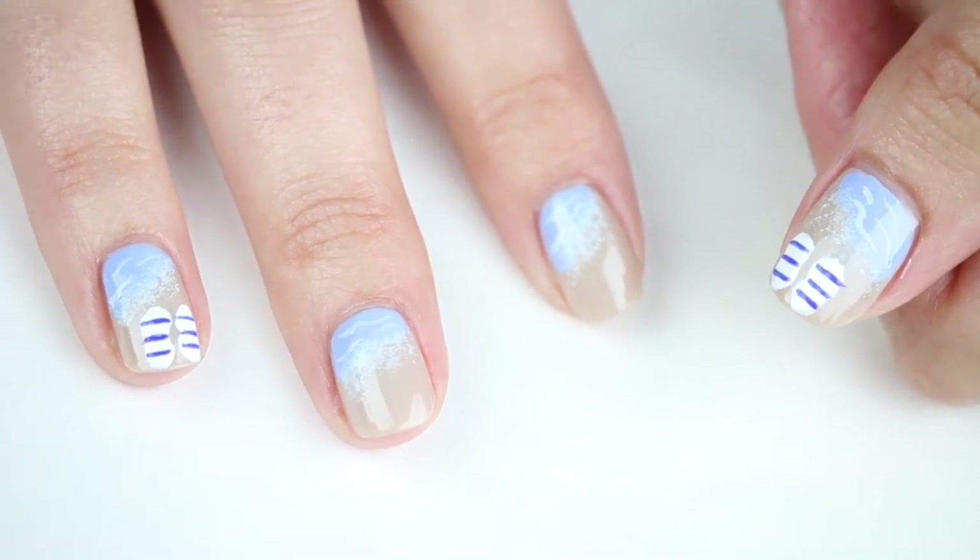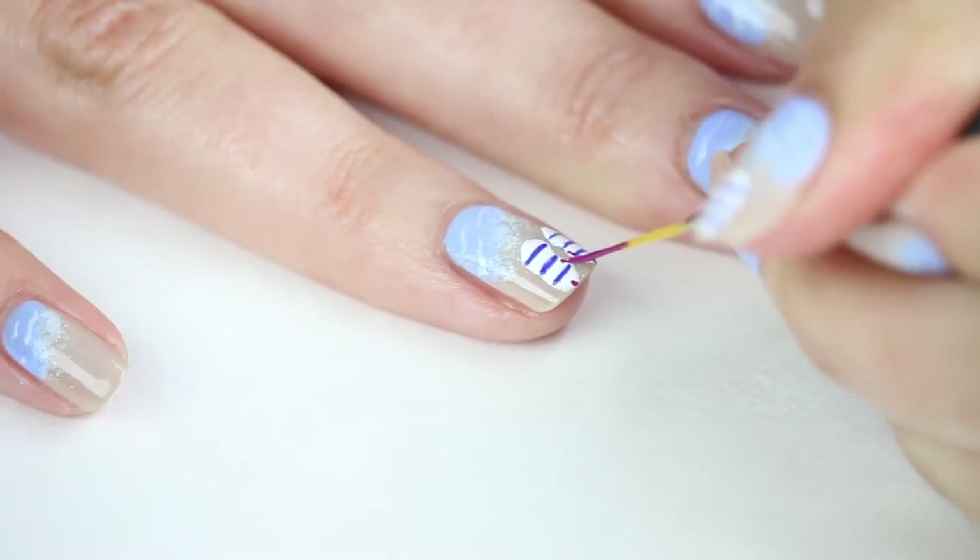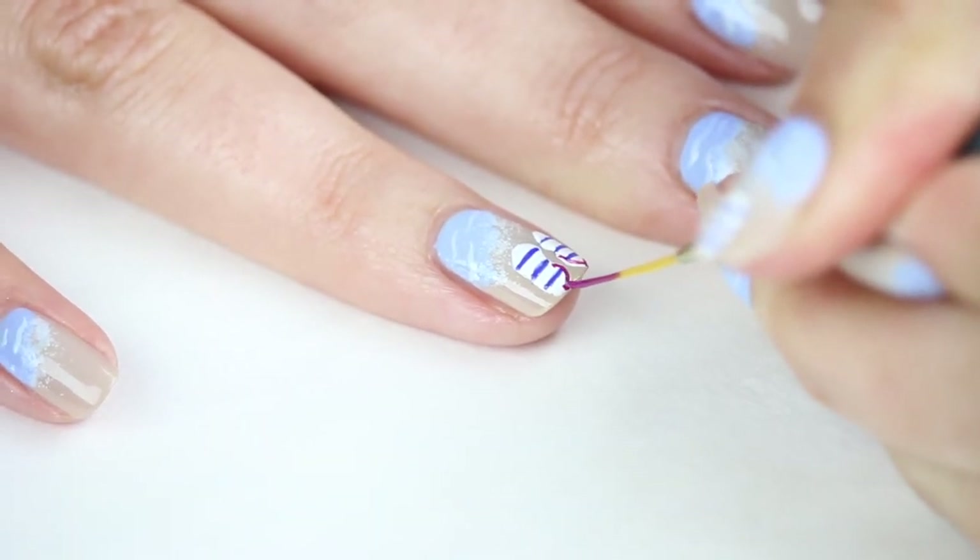Now to add the straps to my flip-flops. I'm taking Essie's Flowerista to draw in the straps, starting at the top and moving out toward the sides.